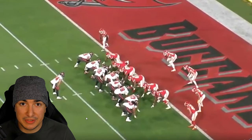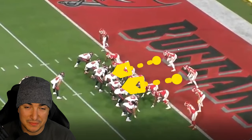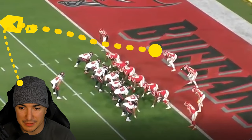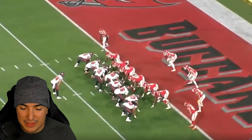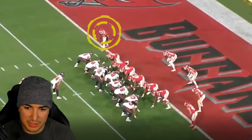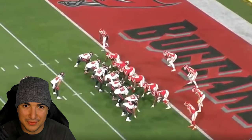Moving on to responsibilities: safety Tyrann Mathieu is going to be locked on the fullback, moving wherever he goes. These two guys are responsible for the running back. If the running back has a stretch left or gets a toss left, the first linebacker is responsible for cutting him off and forcing him inside. The second linebacker is responsible for picking up the back once he bounces back inside to make the tackle. Even if they run a possible option or QB boot, this guy takes the running back, this guy takes the quarterback. Moving up top, we've got our DB linebacker locked on the eligible tight end who can go downfield for a pass.